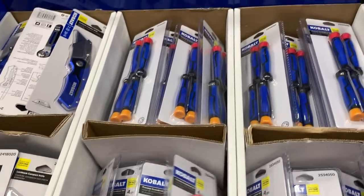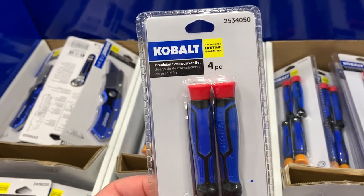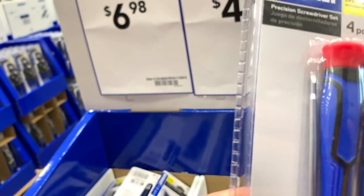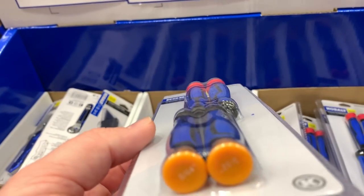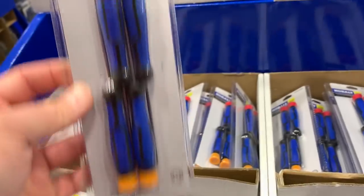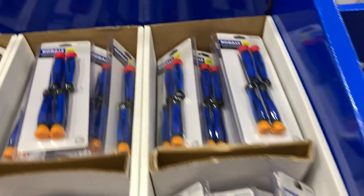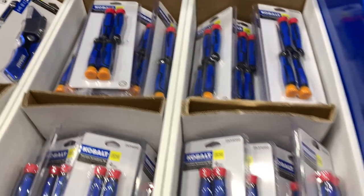Here we've got the precision screwdriver set for $4.98 — you've got some slotted and some Phillips. This other one is also $4.98. It looks like they're all the same — you get two slotted and two Phillips.